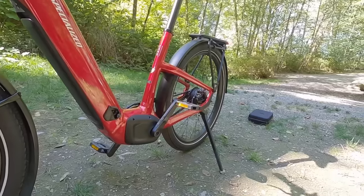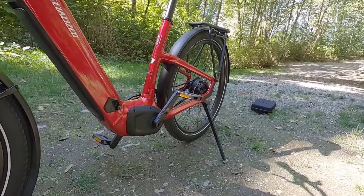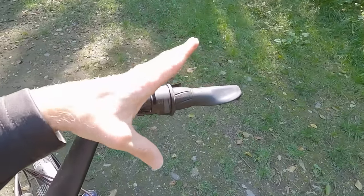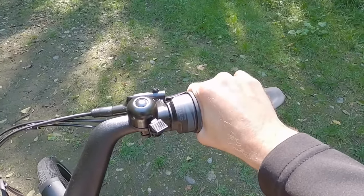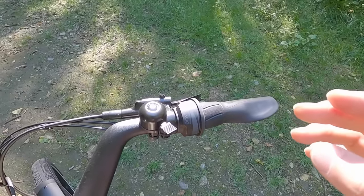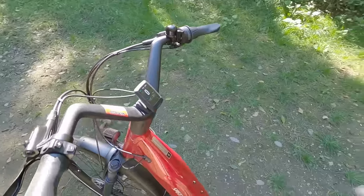Looking at the drivetrain — this is the mechanically shifted internally geared hub. They used to have an infographic showing what was going on inside; now it's just blank. Shifting forward is easier, shifting back is harder. This seems to be the faster-shifting version where you don't have quite as many turns to make, which is faster but also a little less precise. I've been doing just fine with it.